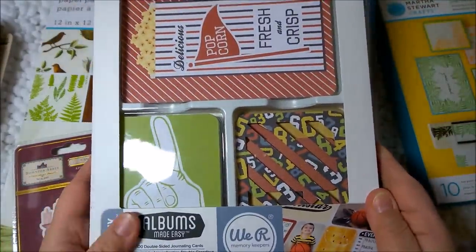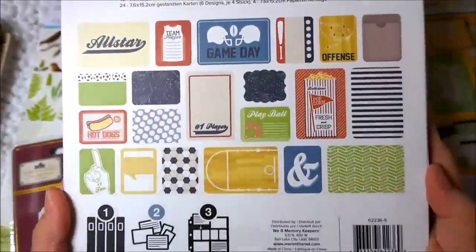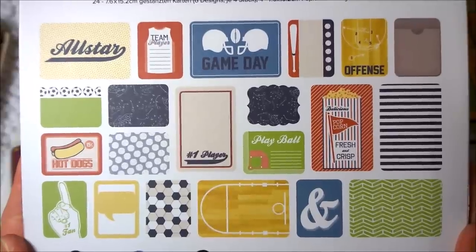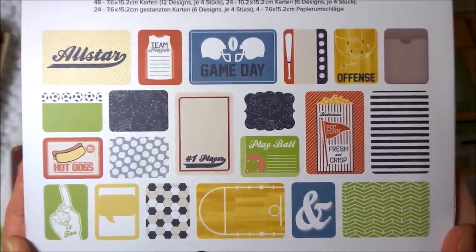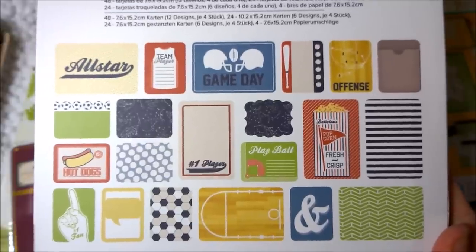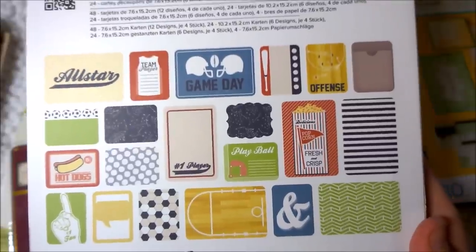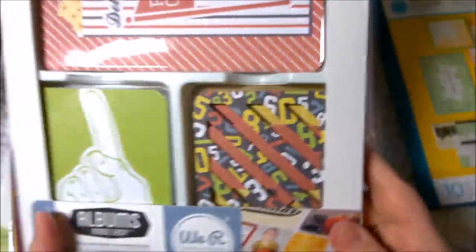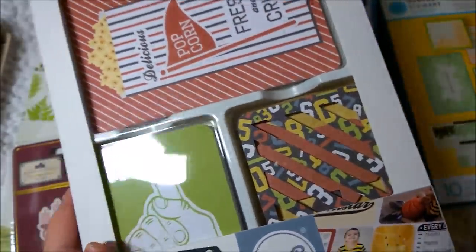I also got some We Are Memory Keepers little journaling cards, great for Project Life and all kinds of different crafts. They are sports-related and game-related — you have football, basketball, baseball, and things like hot dogs and popcorn — all different kinds of things to do with games and ball games. My son played baseball and basketball and we have lots of pictures. I'm going to use this one as I'm trying to finish a Project Life album from when he graduated.